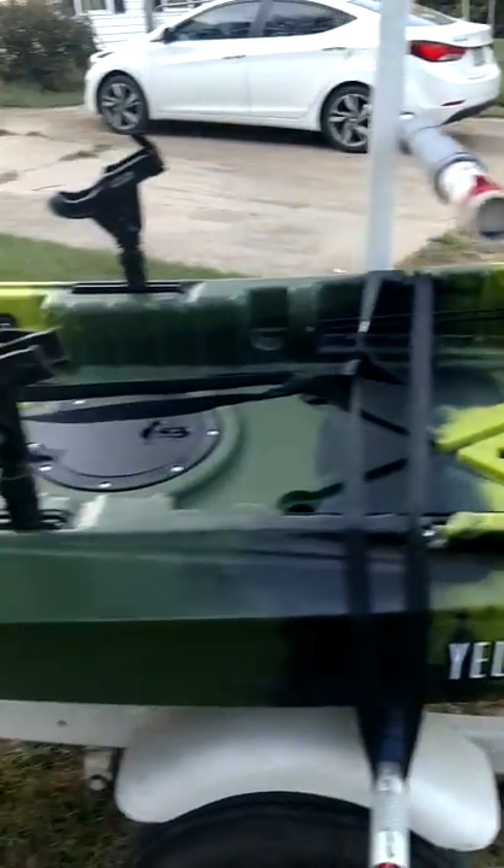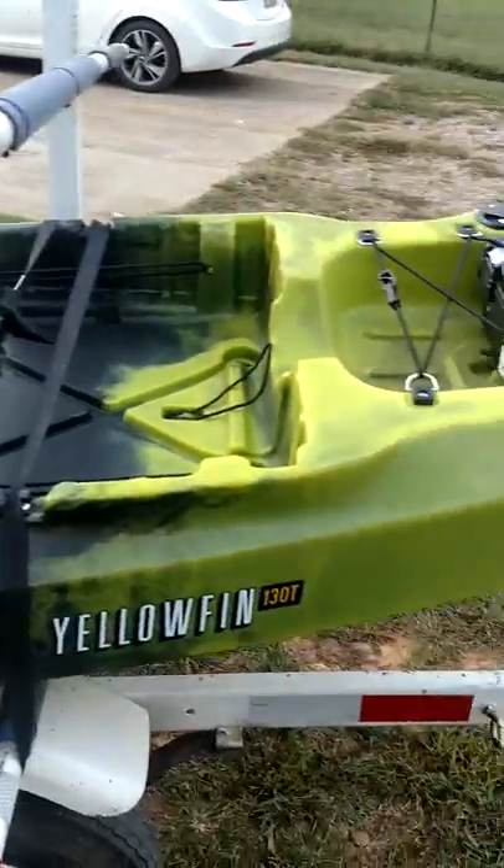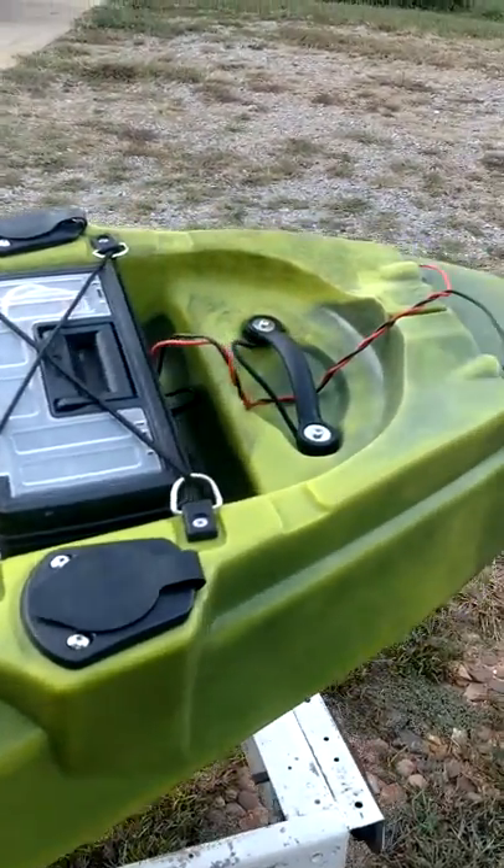Hey guys, I put the Yellow Fin in the water today and fished it, and man was I impressed. I wanted to go over something that I like about it. Well, it's set up for a rudder.